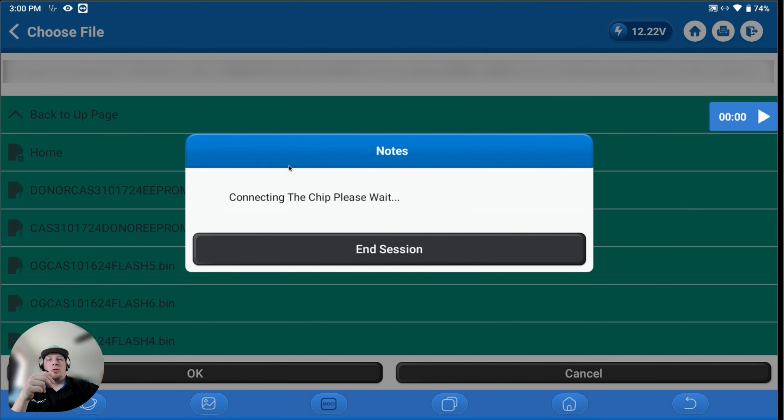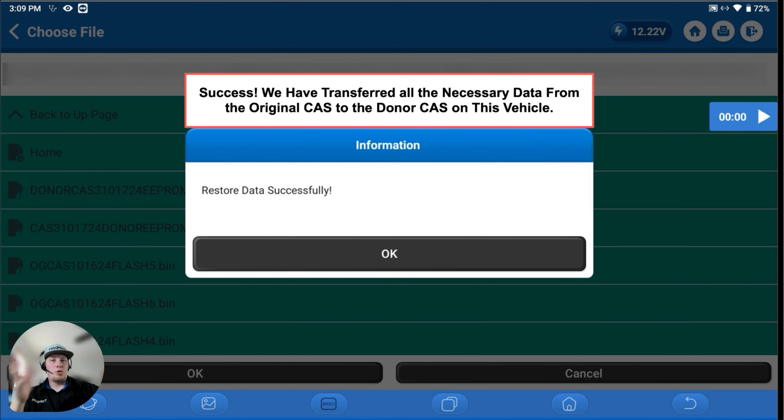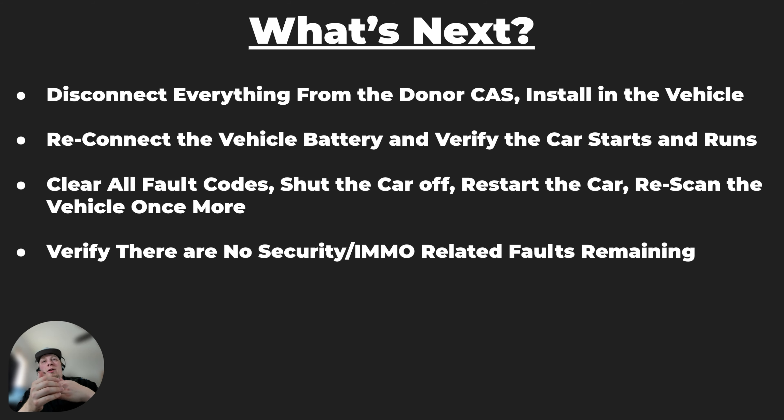We'll get a message if everything was performed correctly: 'Restored EEPROM data successfully.' Then we go back to the menu and restore the flash data to the donor CAS. Again, choose one of the flash files that has an identical twin — those two are the good reads. Writing the flash data takes significantly longer than the EEPROM data. Don't disrupt this process — make sure the tool is on a bench where nobody can interrupt it, and let it complete. Once done, you'll see 'Restored flash data successfully.' We can then exit all menus and go back to the main menu. Next, we install the donor CAS into the vehicle — we've written the EEPROM and flash data so it now has all the same information as the original CAS.